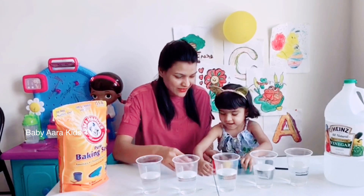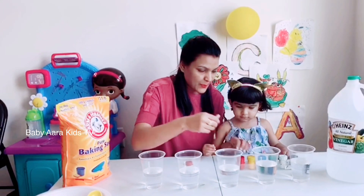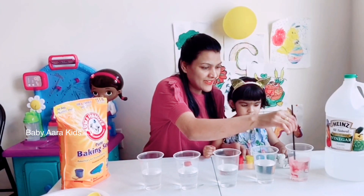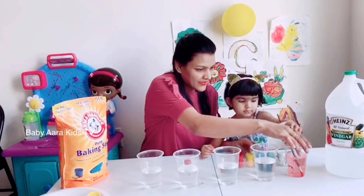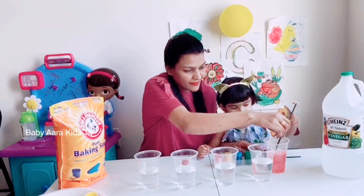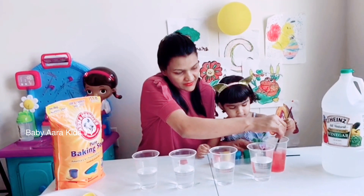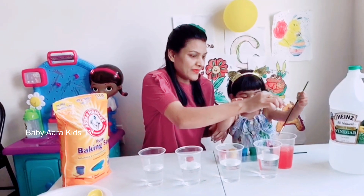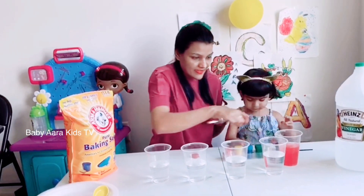Red — okay, do it like this. Oh, you can use food color also. Hara, can you mix the color? Yes, mix it nicely! Mix, mix, mix — okay, now the other color.